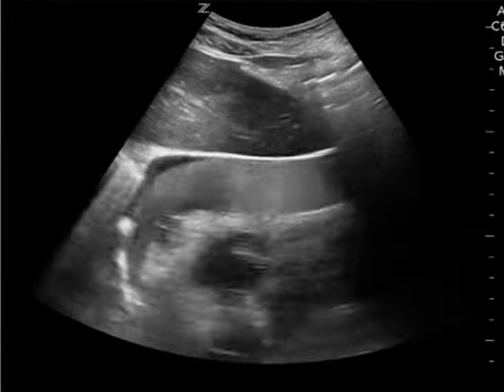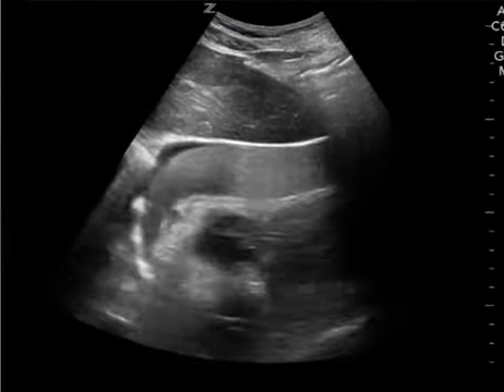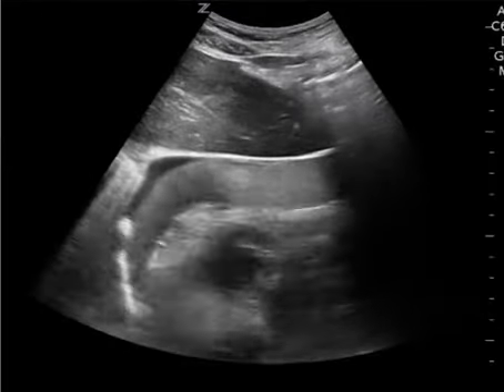Anyways, great job with this case and resuscitation. Hope this video helps — if you have any questions, thanks for watching.